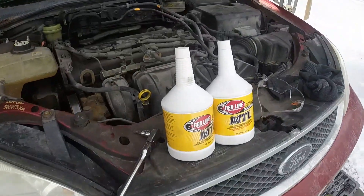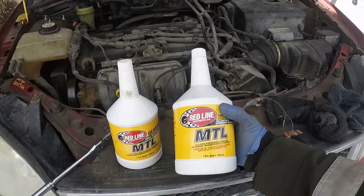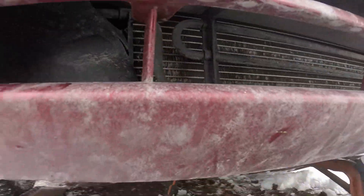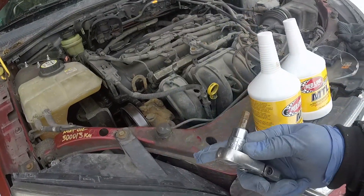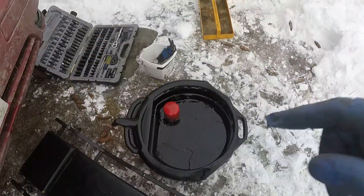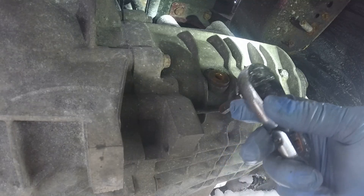We have a Ford Focus second gen and we're going to do the transmission gearbox oil change. We're using Red Line synthetic oil for the transmission — this is a five-speed manual. For the job we need a 5/16 Allen key, oil, safety goggles, rags, and the drain pan. Always undo the filler plug first.